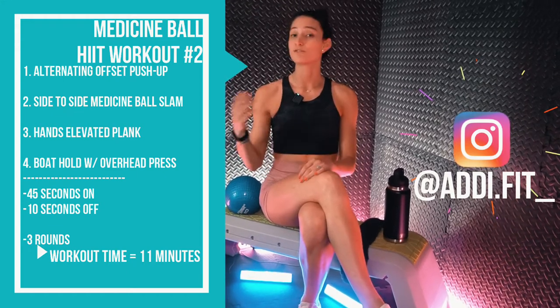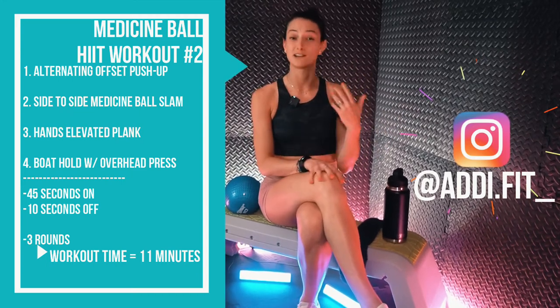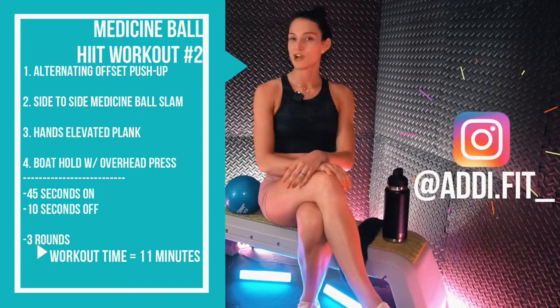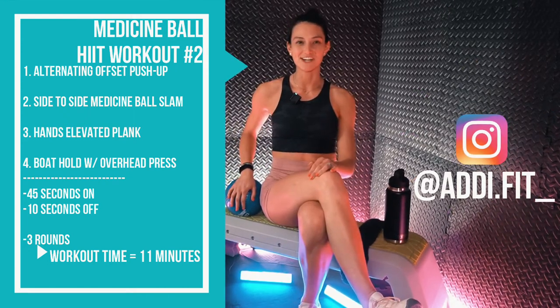We're going to go for 45 seconds on, 10 seconds off, three times through for a total of about 11 minutes. So grab a towel, grab a water, and grab a medicine ball. Let's get after it.